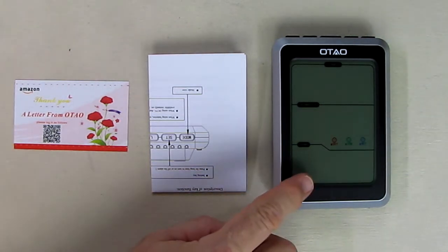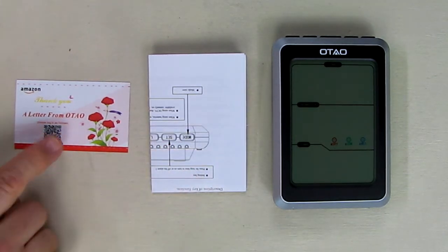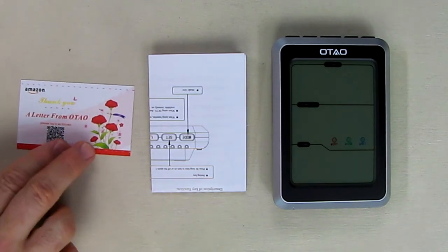This is the unit itself right here. It comes with a little instruction manual and a welcome card telling you how you can get warranty service or any help about the product.